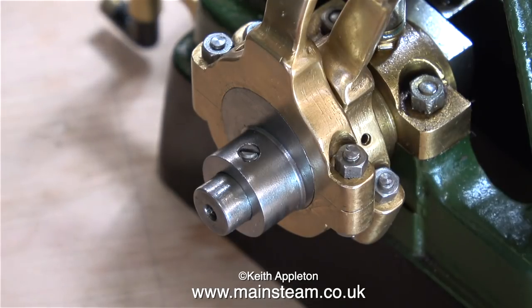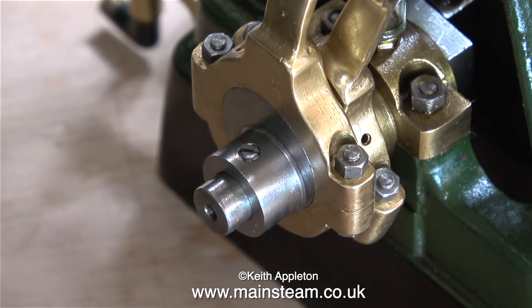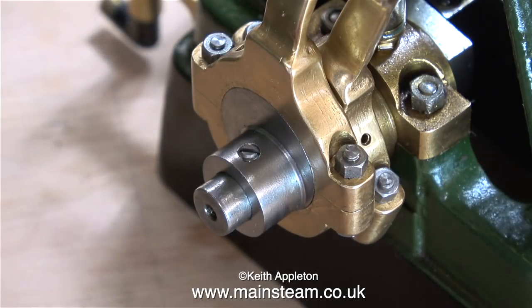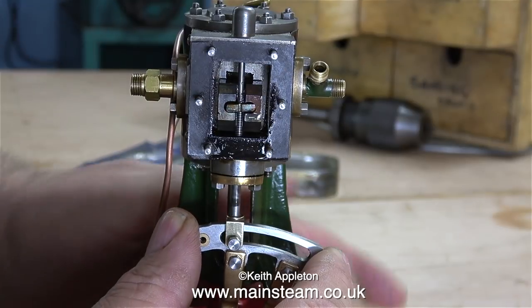Moving down to the bottom of the engine, it's now time to set the eccentrics in the correct position, or at least the approximate correct position. I'm fixing them in position with the grub screw, with the flat side of the crank web corresponding to the largest lobe of the eccentric.